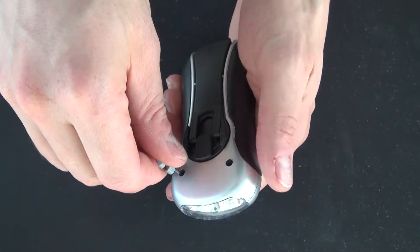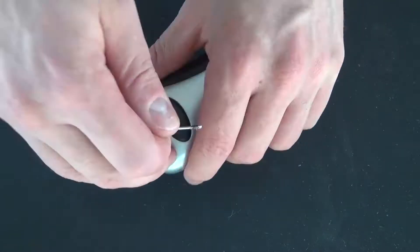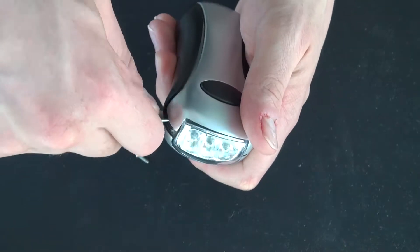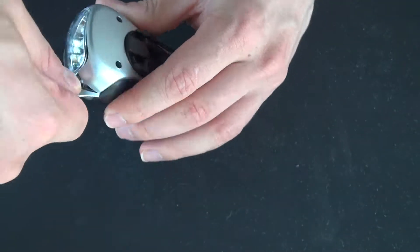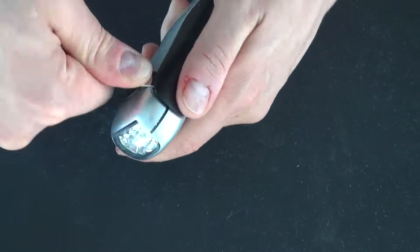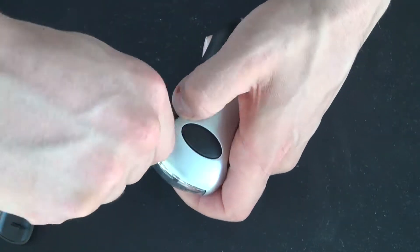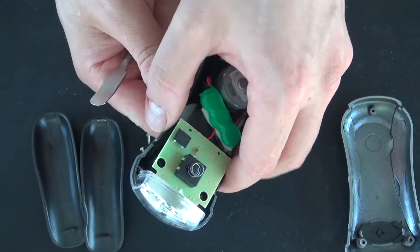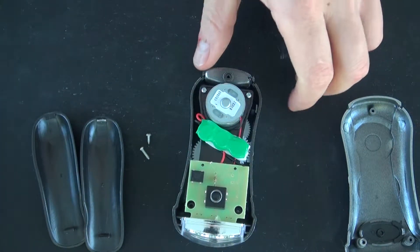I'm going to take this flashlight apart, and this time do it with a little bit more finesse and gently open this flashlight. Pry off the sides just a little bit and carefully open it. There — everything is all together and all the pieces are intact. That's how I wanted to open it up in the first place.